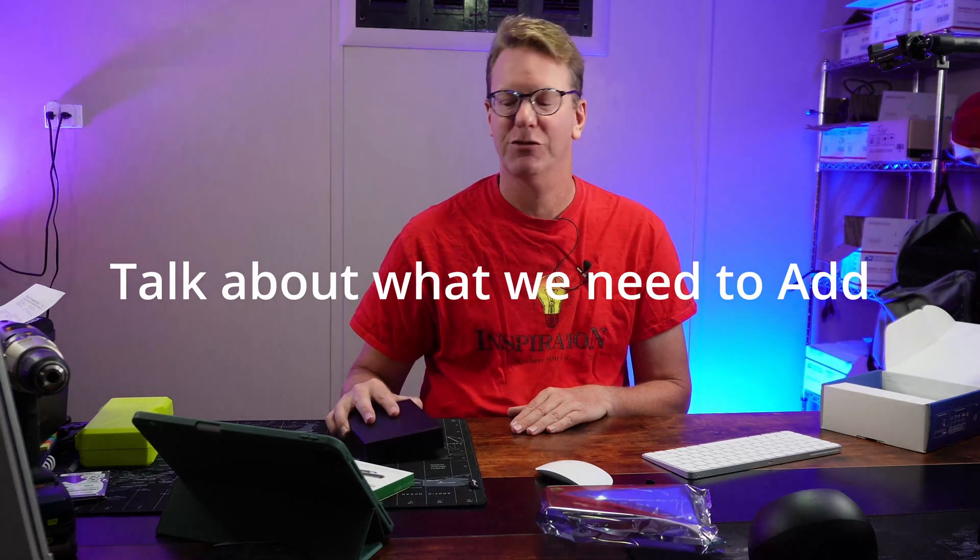Welcome to Technodad Life. Today we're going to add 2.5 and 10 gigabit ethernet to our network for super cheap.